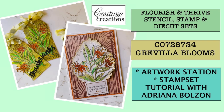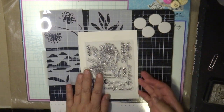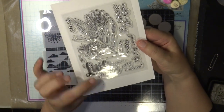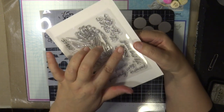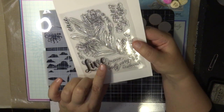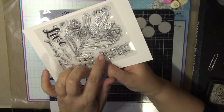Welcome back, I'm Adriana and today I'm playing with one of the new releases from Couture Creations. This collection is called Flourish and Thrive. There are four stencils, a stamp set and a die cut for each image. There are four images and they're really nice — they're individually cut through so there are some great words included.